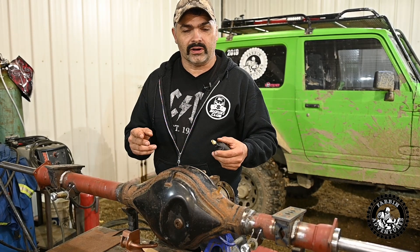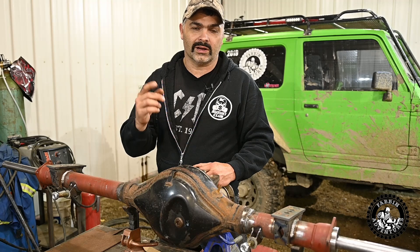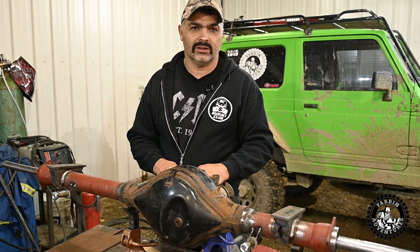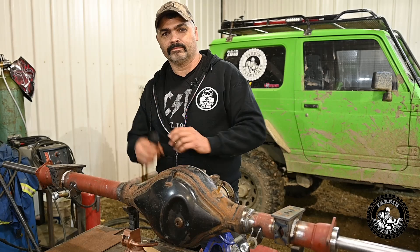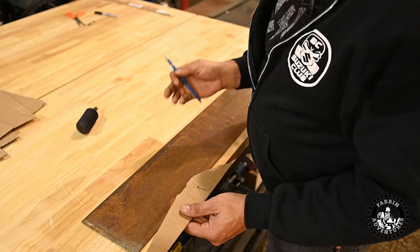I can't wait to get this diff done. We're going on a wheeling trip in a couple of weeks with two other YouTubers down in BC - that's going to be a separate episode that you guys will just have to sit and wait and watch for. Let's get after it.